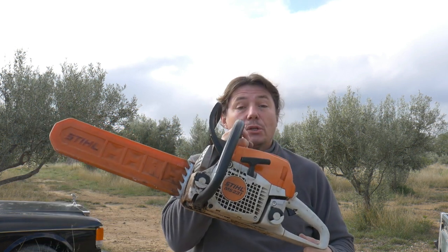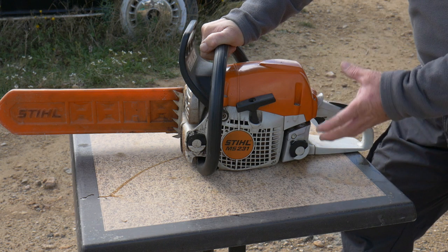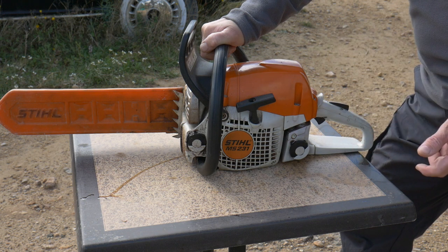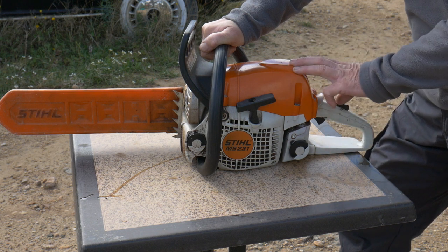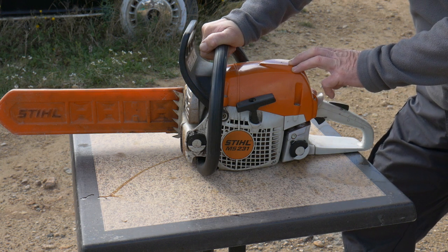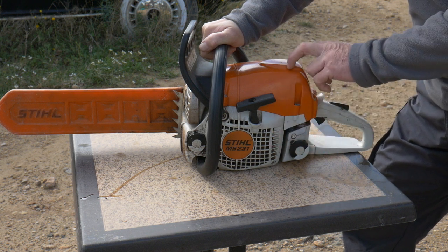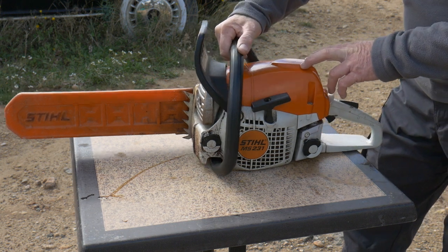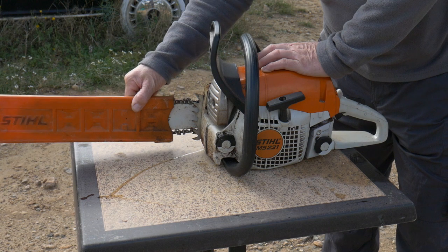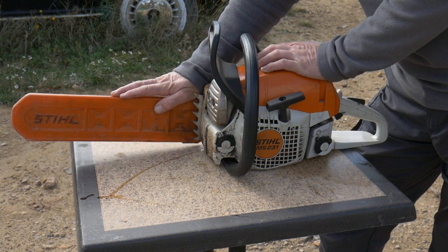Hello! In today's video, I will present you the chainsaw, the Stihl MS-231. That chainsaw from Stihl is not the most powerful one, it's not the smallest one either. It's medium range. The engine is 42.6 cubic centimeters and the weight empty of liquid is 4.8 kilos. The bar that comes with it is 40 centimeters, but it's possible to change it for 45 centimeters.